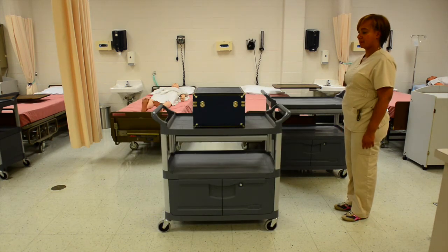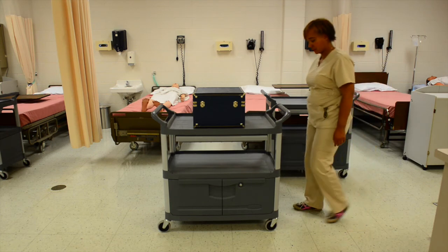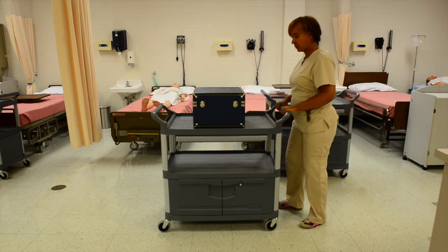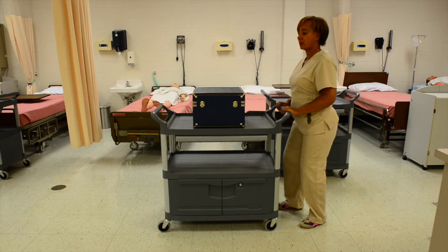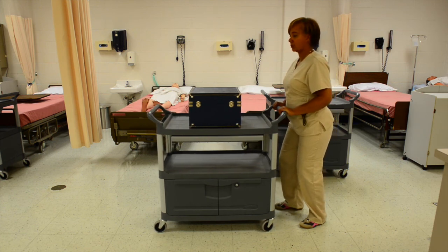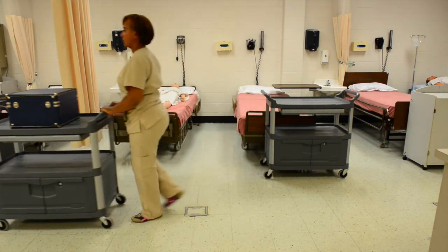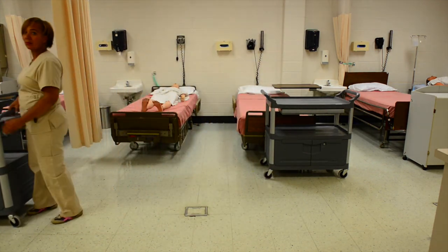Using proper body mechanics to push a heavy object, get close to the object, making sure you maintain your broad base of support. Use your body weight to push the object. This concludes our video on body mechanics.